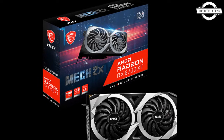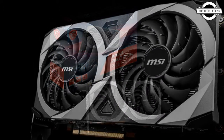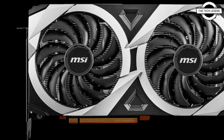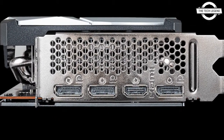Hello friends, welcome to the TechLizzen channel. Today I will talk about the MSI RX 6700 XT Mech 2X 12G OC. MSI will start handling the graphics card Radeon RX 6700 XT Mech 2X 12G OC.